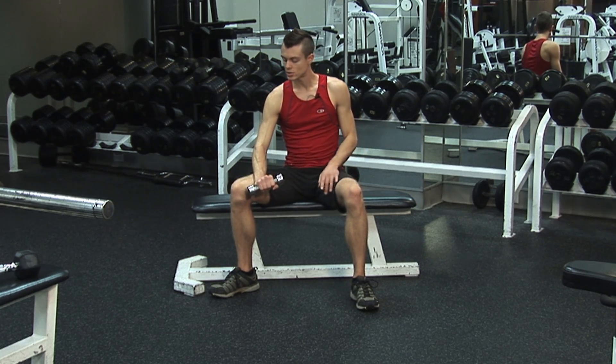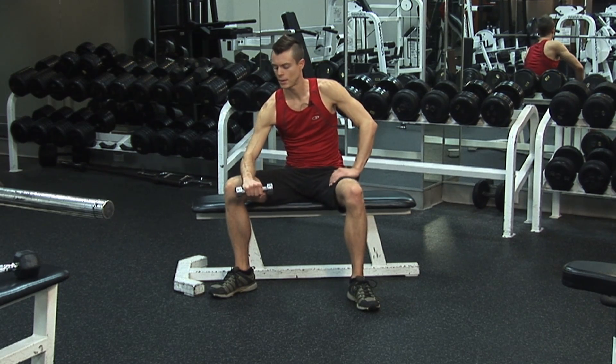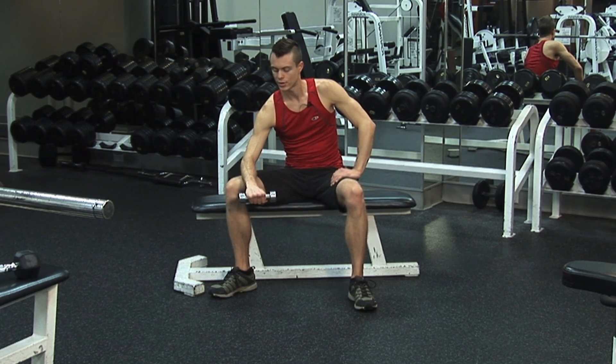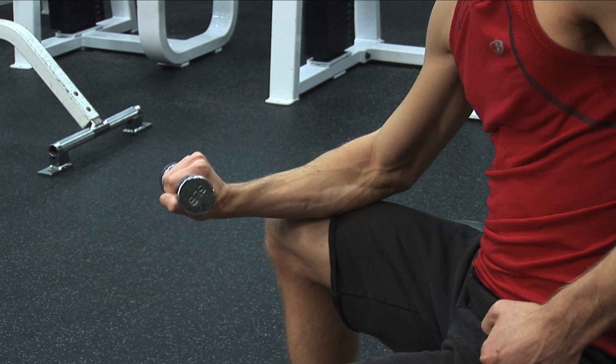You also want to make sure that you get the top part of the forearm, which is simply the same exercise — just turn your hand over. Exhale up, inhale down, exhale up, inhale down.